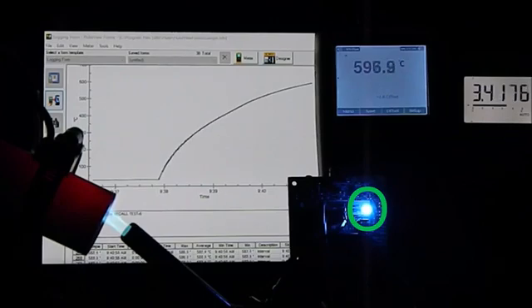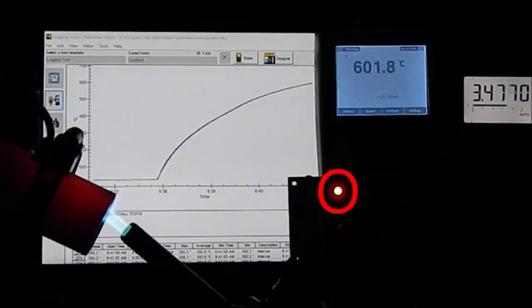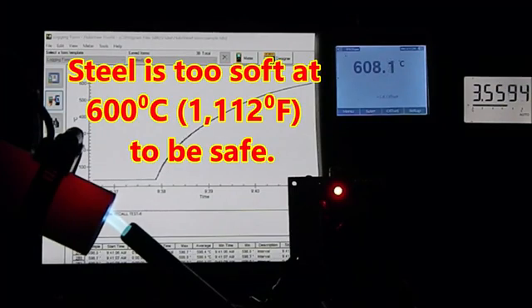Fridge is on. The Norcold control turns the fridge off at 600 degrees Celsius, which is 1,112 degrees Fahrenheit.